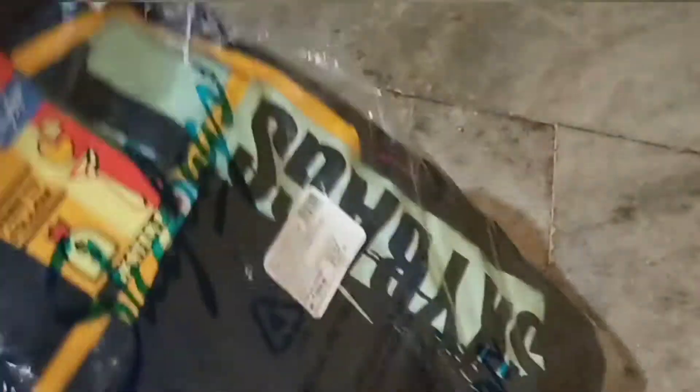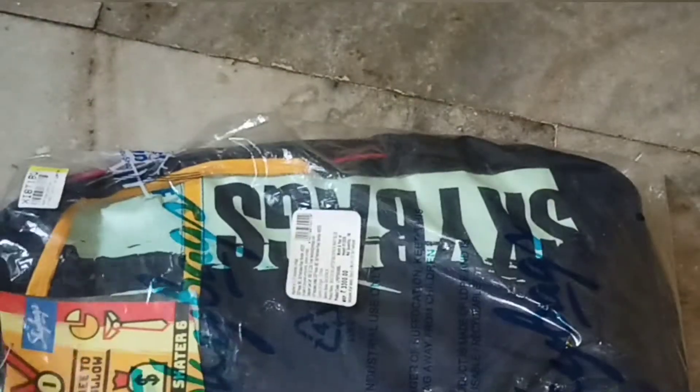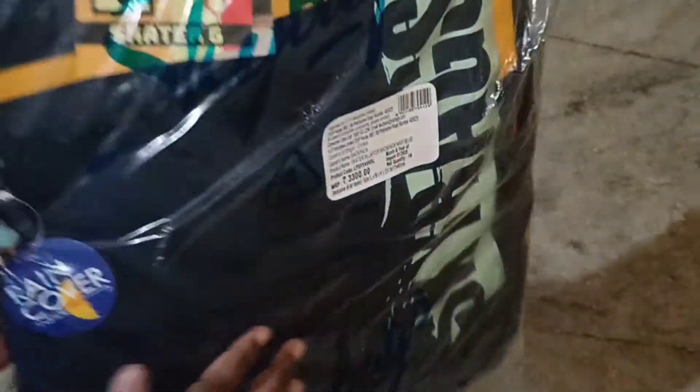This is also 3300 rupees. There is a discount on Flipkart, so I will give you the review. I will also mention the link in the description.